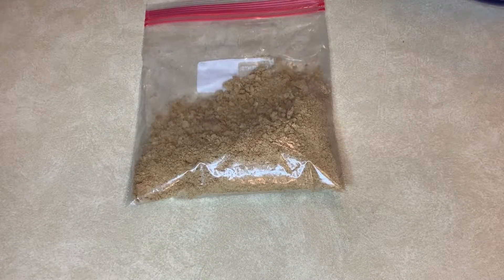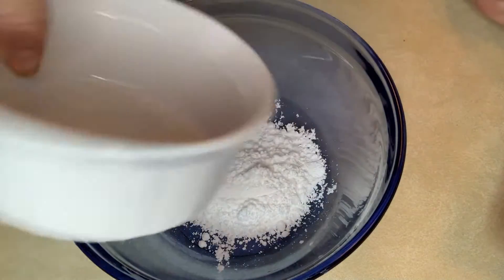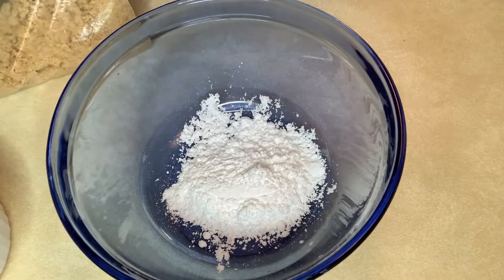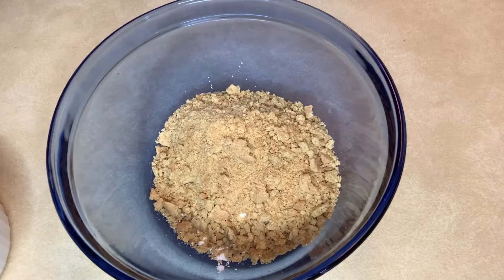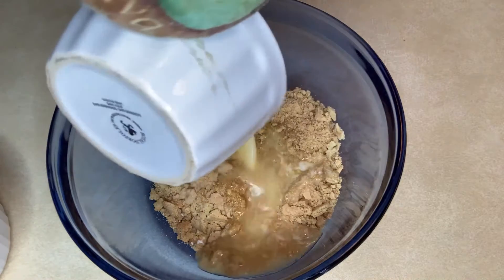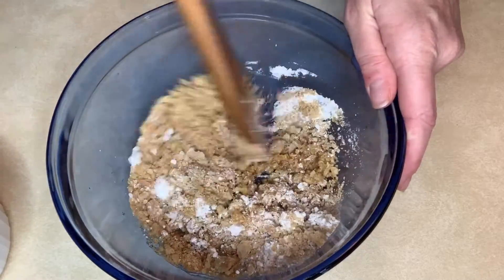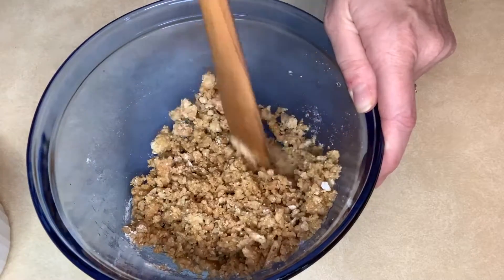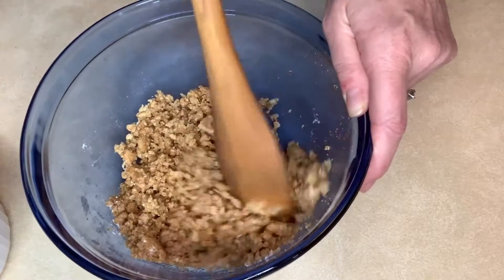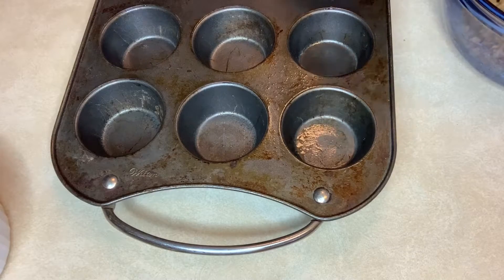Now that they're all smashed up, we are going to combine all the ingredients. We're going to combine a quarter cup of powdered sugar with the graham crackers and the very hot melted butter. You're gonna want to stir that all up until it's nice and crumbly. This recipe will make six regular muffin-sized s'mores.